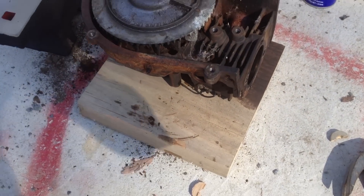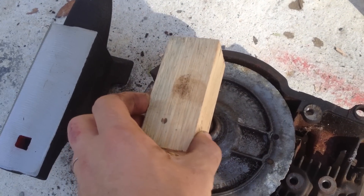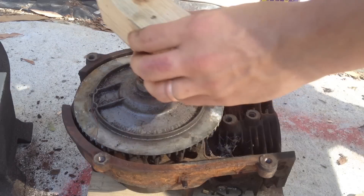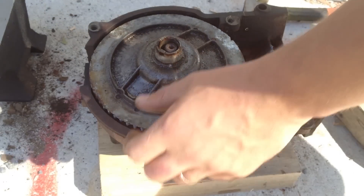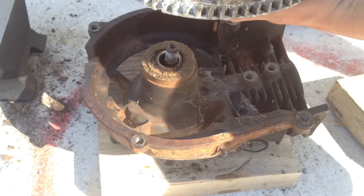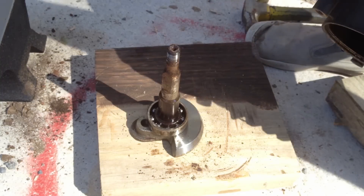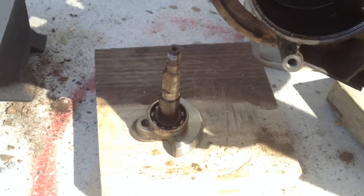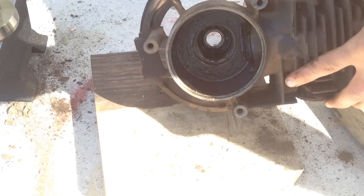Next, rest the engine upside down on a block of wood. Get your hammer and a small block, place it on top, and hammer it down. That will hammer the crankshaft out, allowing you to remove the flywheel and the bearings. After a bit of persuasion with the wooden hammer, the shaft will pop out, allowing you to simply remove the flywheel. And there we go — the flywheel is removed. Lift the engine up and there we have the crankshaft remaining with one of the main bearings. Flip it over and you'll see there's another bearing inside the shaft, still at the bottom.